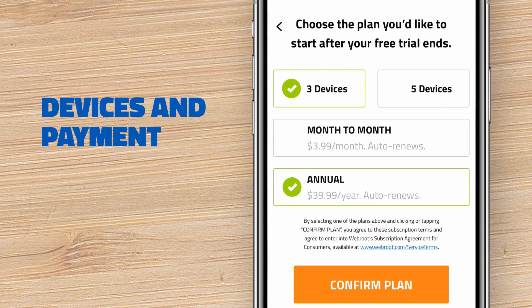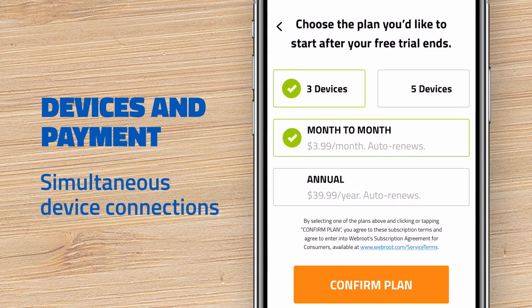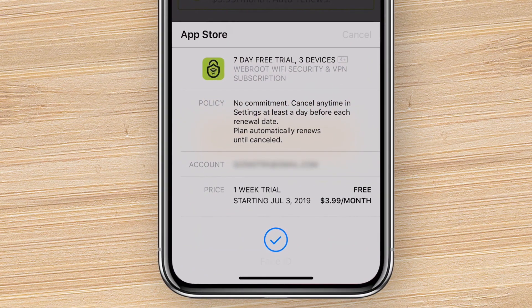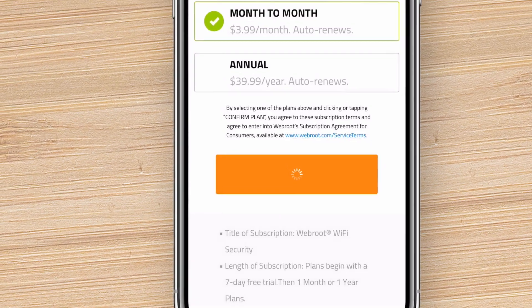Select the desired number of devices and choose the payment option that works best for you. Keep in mind you can install the Wi-Fi Security app on as many devices as you want. The number you are choosing here is how many devices will be able to connect at the same time. When you're done, click or tap Confirm Plan and follow the prompts to ensure the app is fully installed.